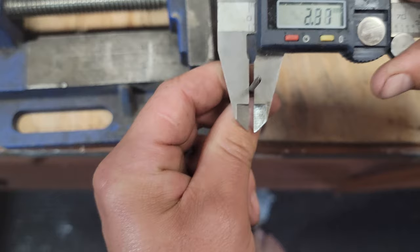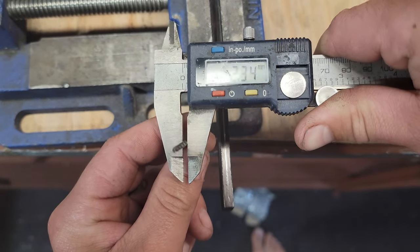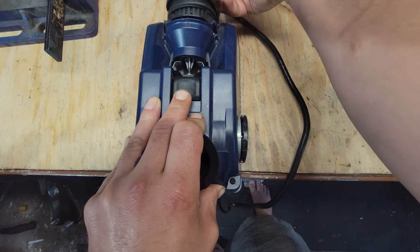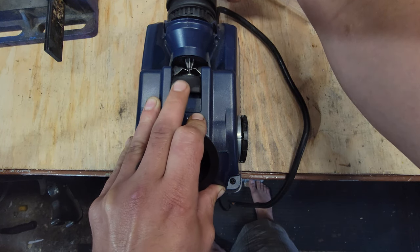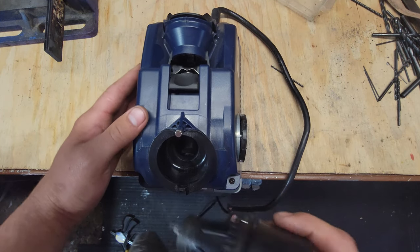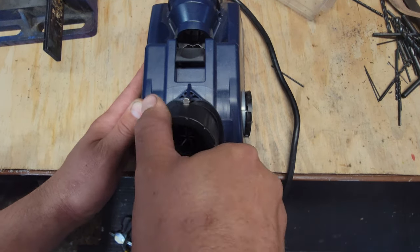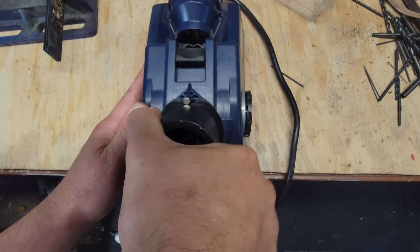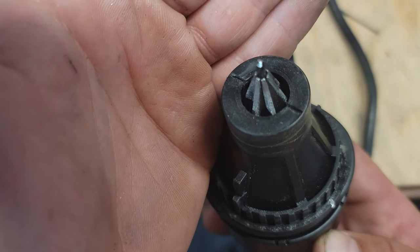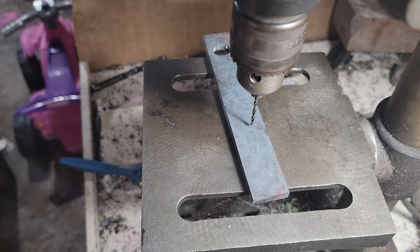Let's see if I can find one. Close as I can find, I think. Let's just try that. The tip's broken so I'll have to use my drill doctor and fix this up. I'm just going to split the tip and she'll be good. Okay, let's test out this newly sharpened bit.